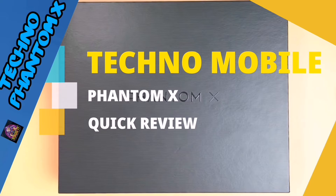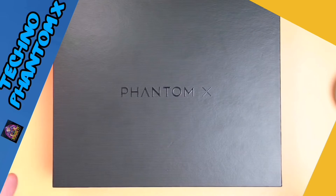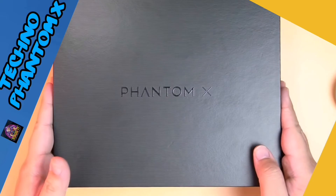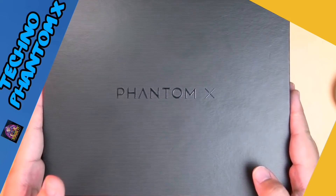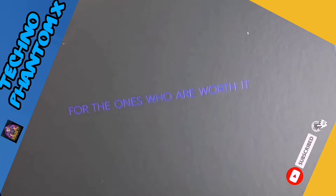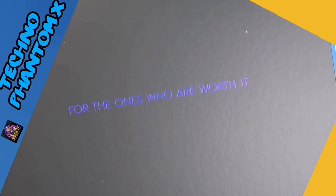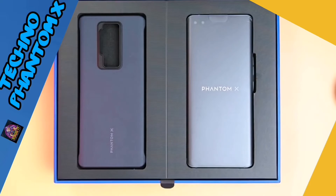Welcome back to the channel where we take awesome out of the box. Today we've got something special for you because we're taking a look at the Tecno Phantom X. I really appreciate the box — sobrang imba sya from the usual na natatita natin from Tecno, very sleek, very classy looking. When you open it up you've got some blue accents with the text 'For the ones who are worth it.'